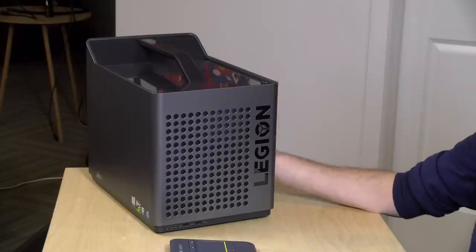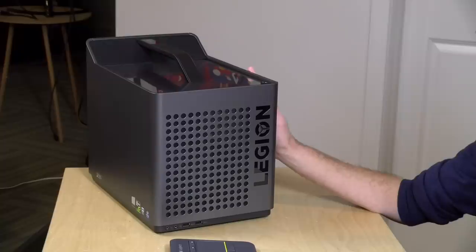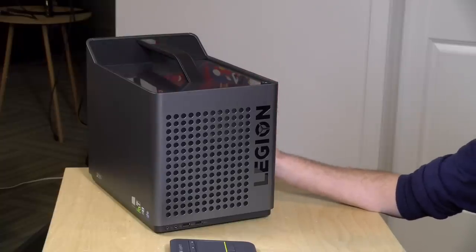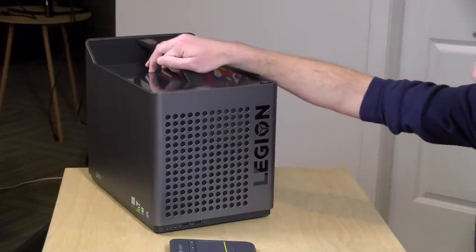The starting price is pretty reasonable and it's got a six-core i5-8400 at the low end. It's also got 8 gigs of RAM, a 7200 RPM one terabyte drive paired up with 16 gigabytes of Intel Optane cache, and it's got an Nvidia GTX 1050 Ti — so for a compact PC, not a bad price to start.